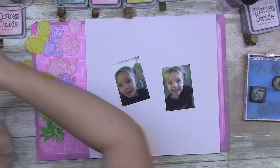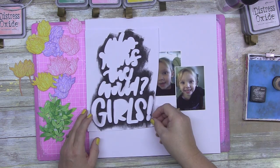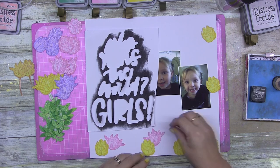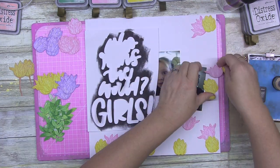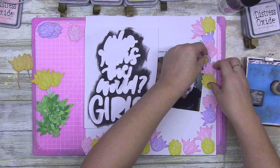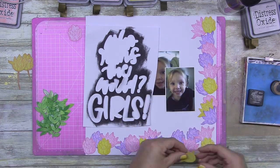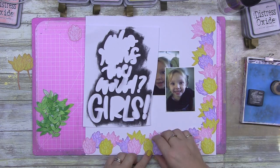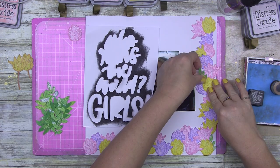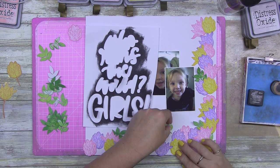Jennifer's wearing a black shirt, and everybody knows my theory of having three pops of whatever the dark color is — if you're going to introduce black to a layout, have it there three times. So I start playing with placement: the cutout title goes down that side, photos go there, and I want the florals to go in a reverse L-shape along the bottom and up the right-hand side.